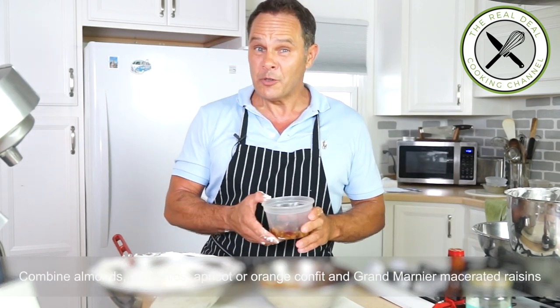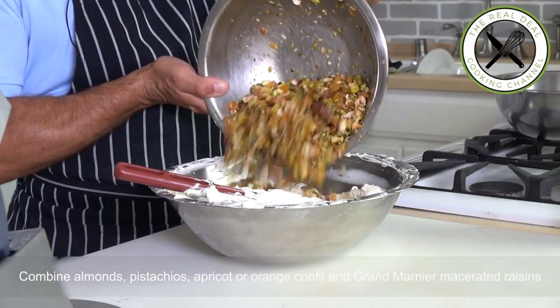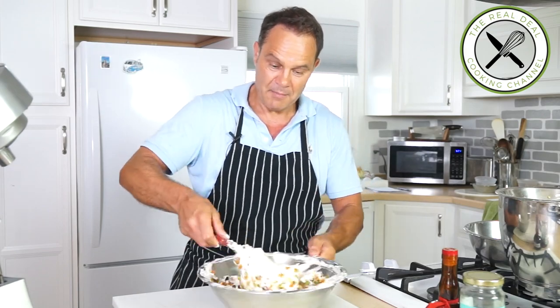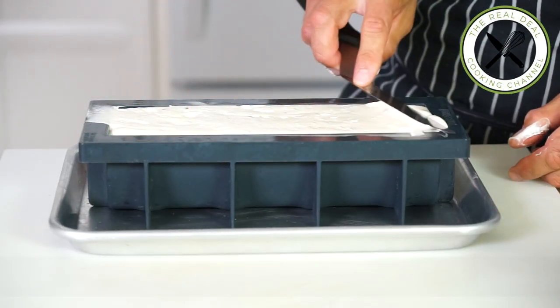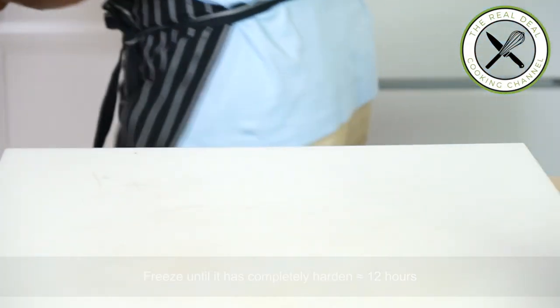Now add the beautiful dry fruits and the raisins macerated in Grand Marnier. Mix the whole thing together — look at that, it's amazing. Then fill up your silicone mold. You can use any mold you want, as long as you can unmold it once frozen.